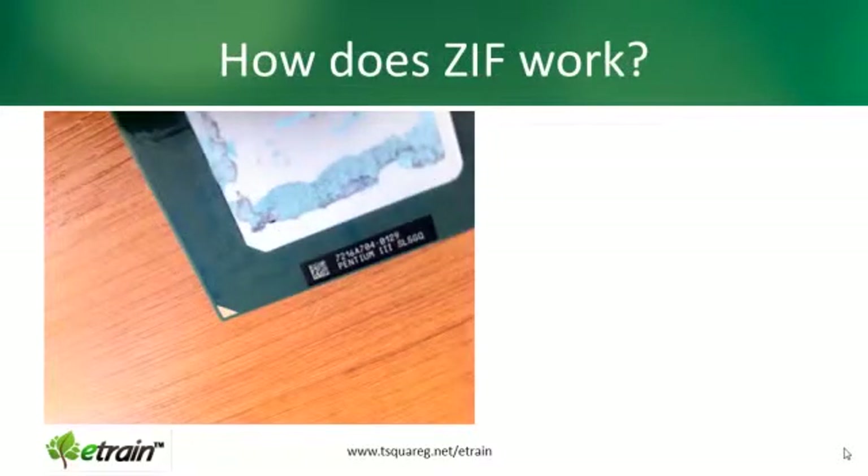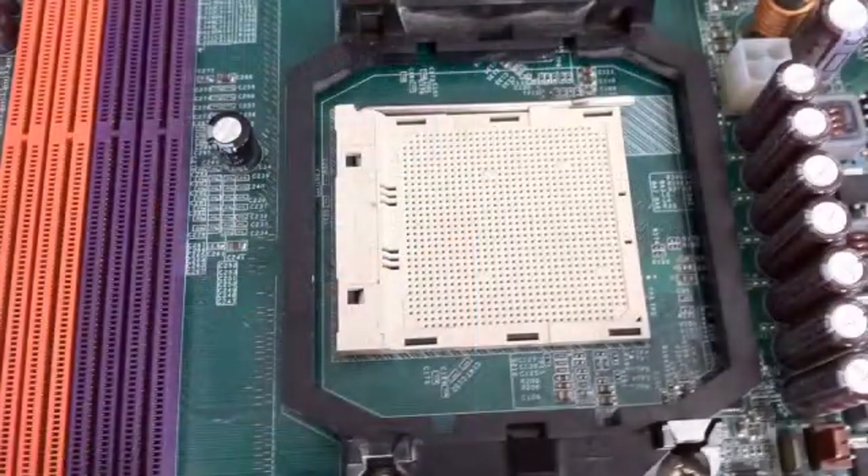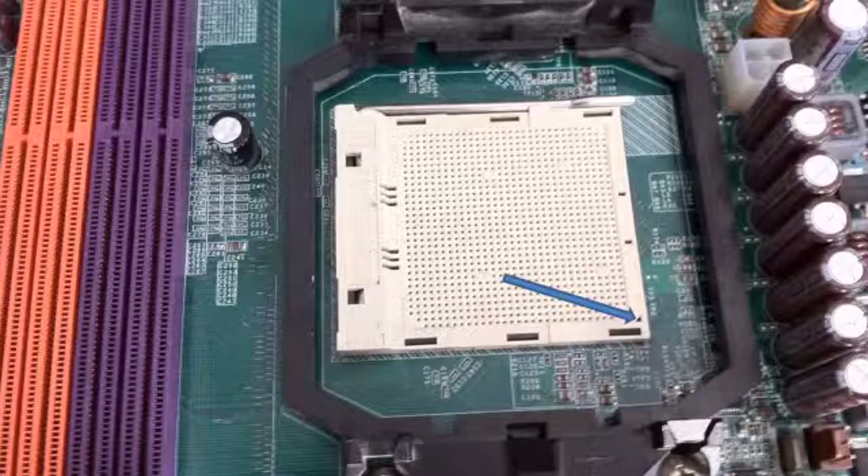On this CPU we can see a tiny triangle indicating where you need to line the package up with something on the socket. So you should be looking for a triangle or spot on the front of the CPU package to line up with something on the socket. On this socket here you can just make out a tiny triangle in the corner — that's where you're going to line the CPU up, drop it in with no force applied, and simply hold it in place with a tiny lever that you can see at the top of the package.